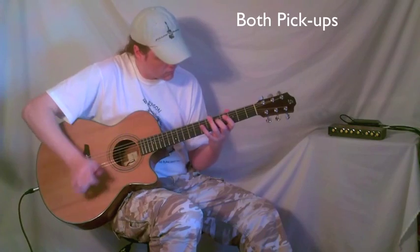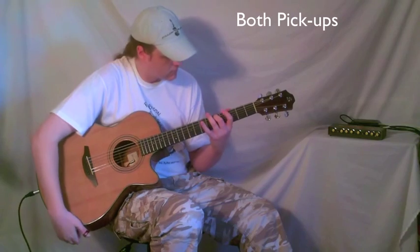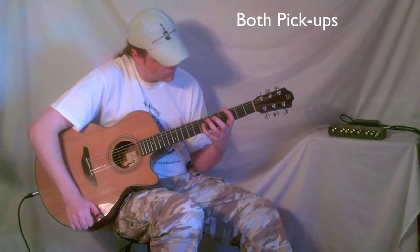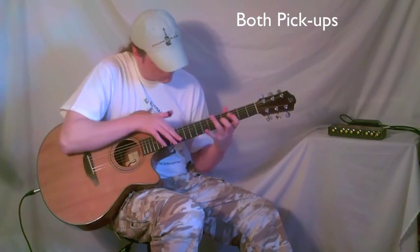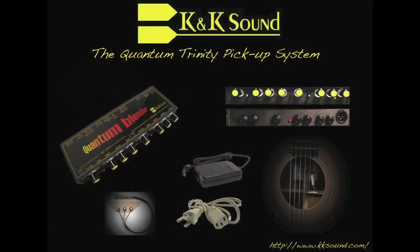I'm Brian Rayson, the host and executive producer for this video. Come check me out on my website.